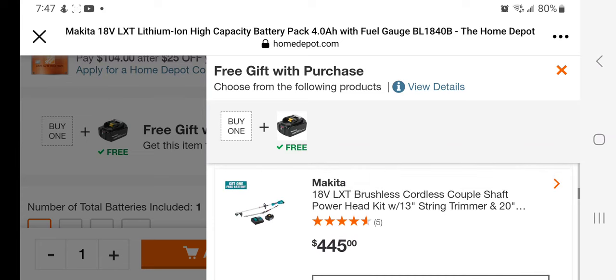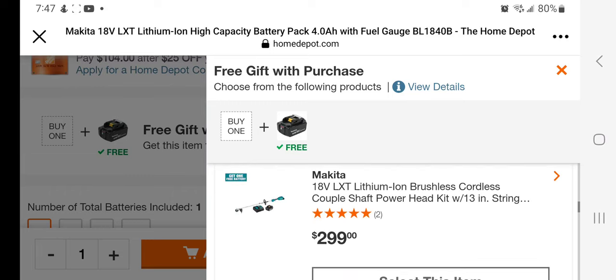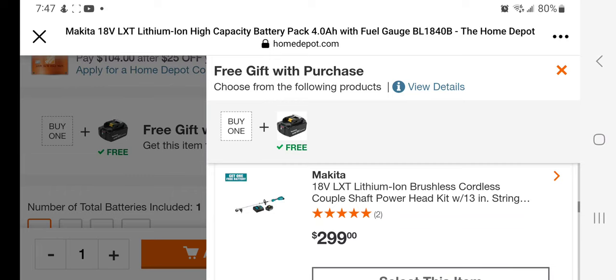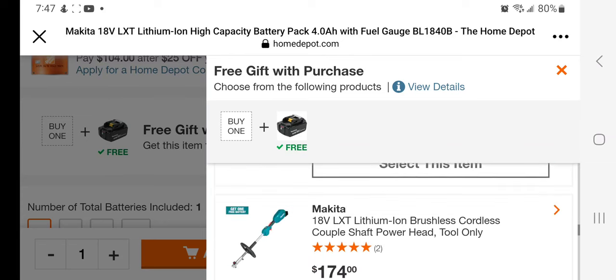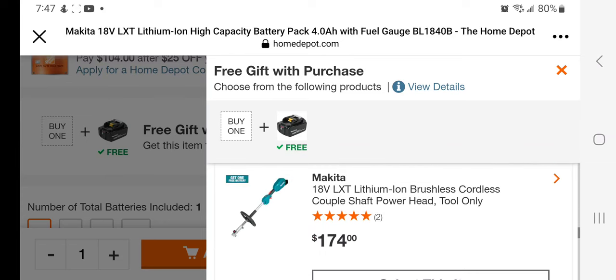There's also a string trimmer with an edger attachment, battery, and charger for $445. A string trimmer by itself with battery and charger for $299. A string trimmer and pole saw with battery and charger for $349 — that's not a bad deal, actually a pretty good deal since it's only $50 more. The power head by itself is $174.